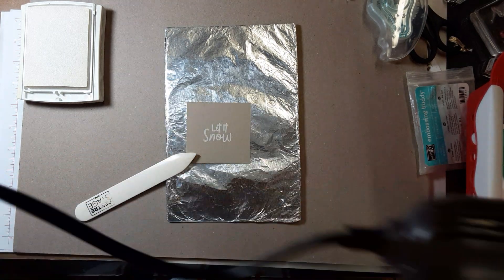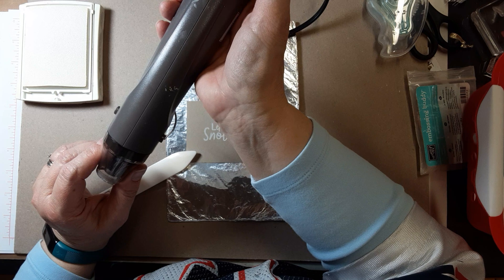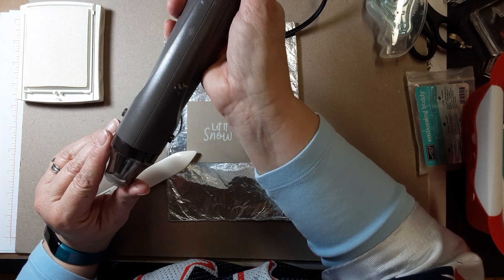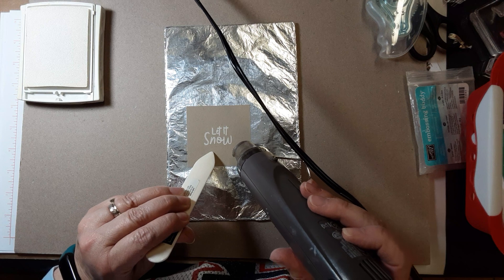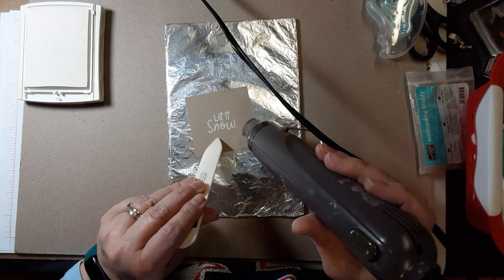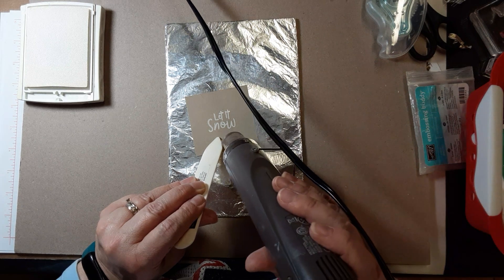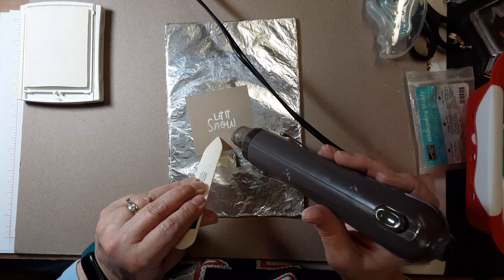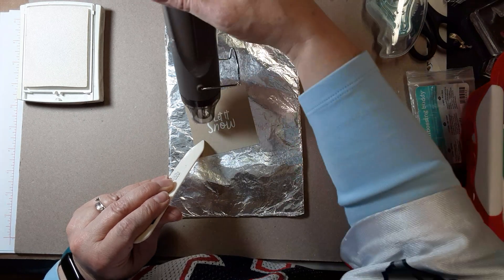Our heat tool has two settings — you'll hear the difference: one is not strong enough for embossing, two is where you want it. What you're going to do is sort of chase the change. Right now it looks very grainy, and as I heat it — waving it all around — I want to get it to start its change, and then it'll get shiny. Do you see that change? It gets shiny, and you just move your heat tool as it changes so that it melts and gets all shiny.